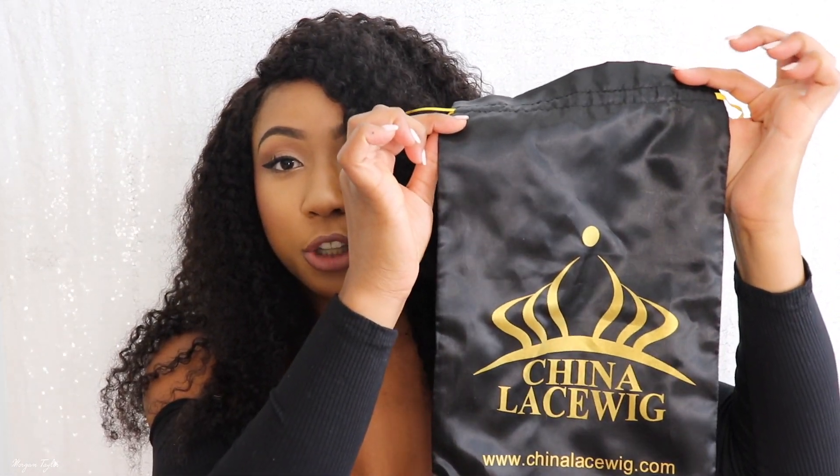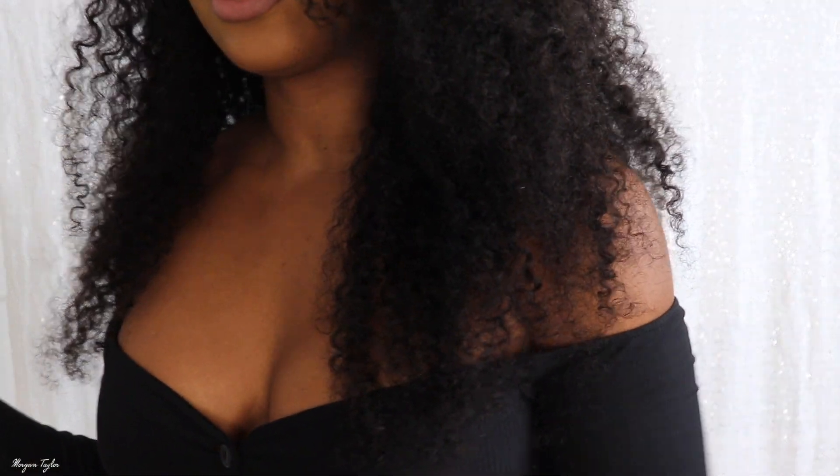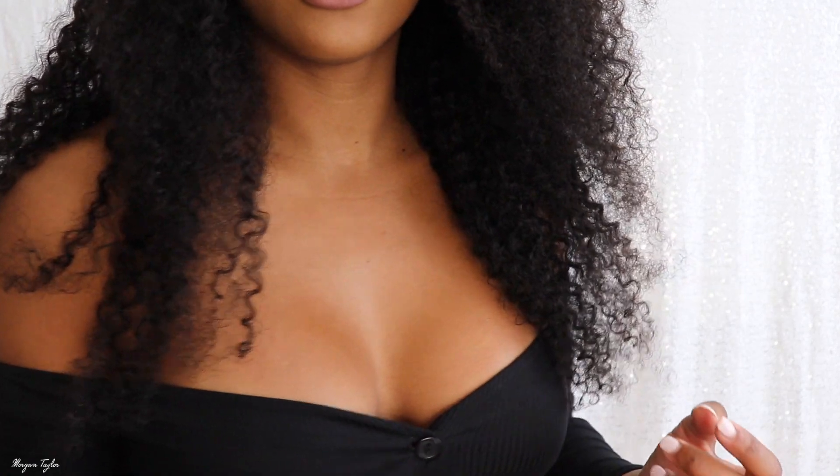The wig came in this little bag right here, which I thought was cute, so when I'm not wearing the wig I can just put it back in there. I did get 22 inches and it comes down to here — I'm 5'3 so it comes down to about there. I love this wig so much.